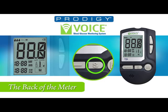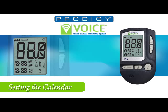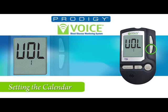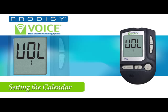Now flip the meter back to the front and use the set button on the front. You will hear: 'Your Prodigy Meter is on. You are now in setting mode. Volume level 2.' You may now press the up or down buttons for desired volume level, from 0 — no sound — up to 7, the meter's highest sound setting.